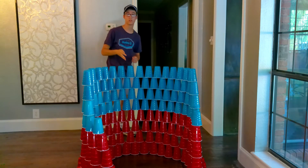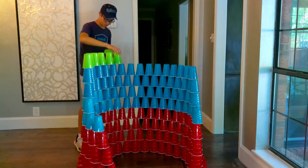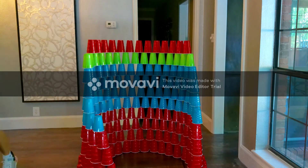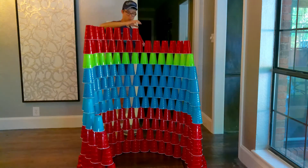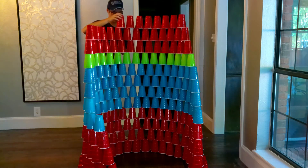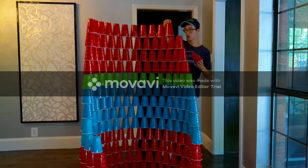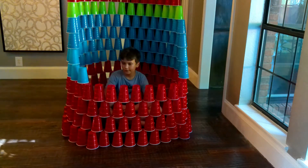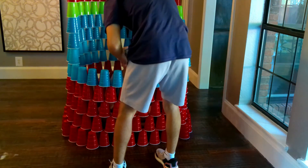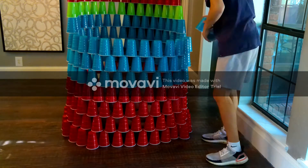We got our fourth layer down and now we're going to be moving on to the next four layers. Hey y'all, welcome back.